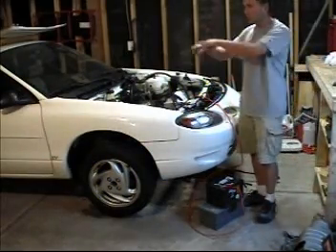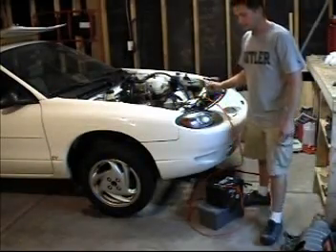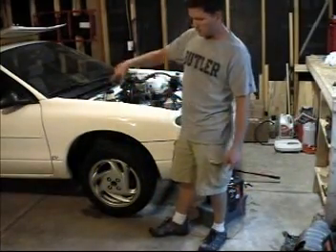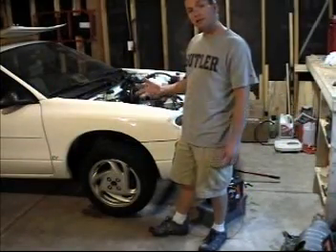I've cut out the trunk — the whole floor of the trunk has been taken out — and I'm going to sink some batteries back there. I've done a little custom lettering: it's going to say '120 volts' on the back, 'EV' on each side, and we'll do some graphics down the side when I'm finished. But that's down the road.